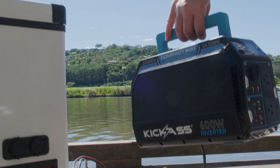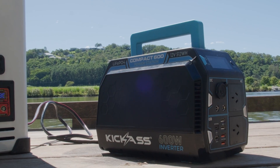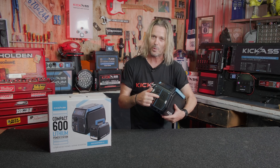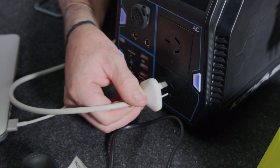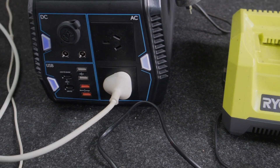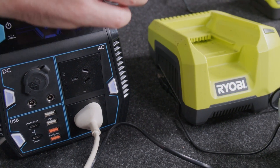Let's go through some of the features — and I hope you've got a lot of time because there are so many. I'm going to start off with the 600 watt in-built inverter. 600 watts means you can take just about any little household item camping with you, down the beach, day trip, office use — whatever you need.